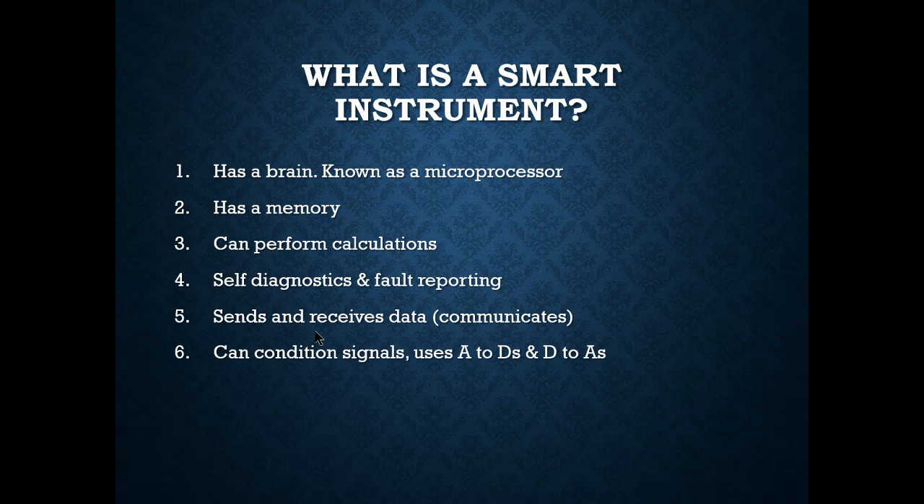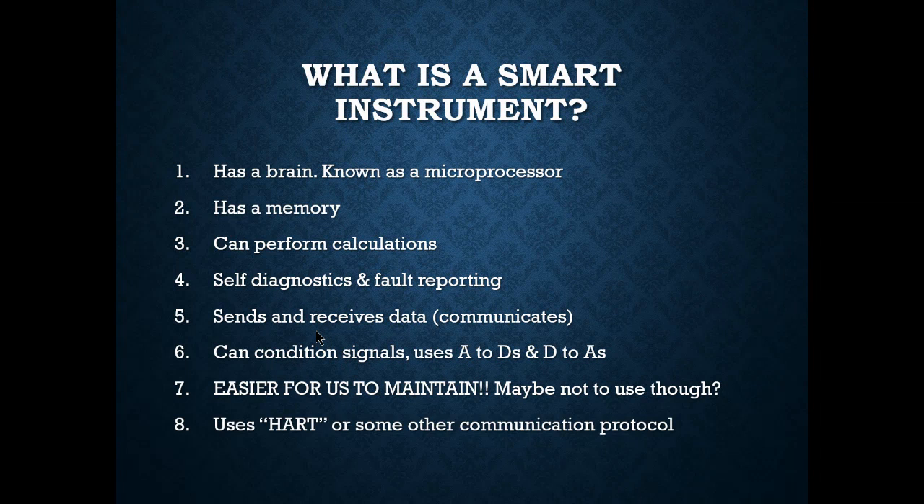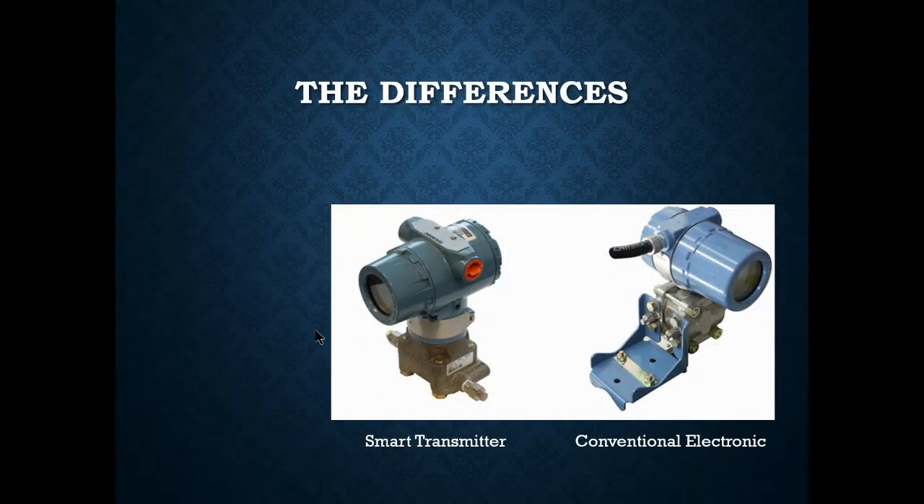Smart instruments send and receive data, can condition signals using A-to-D and D-to-A converters, and are easier to maintain — though you do have to learn the program and use HART or another communication protocol. The conventional electronic transmitter on the right did a lot but had no brain — it was just completely electronic A-to-D and D-to-A. The smart transmitter on the left has that microprocessor.